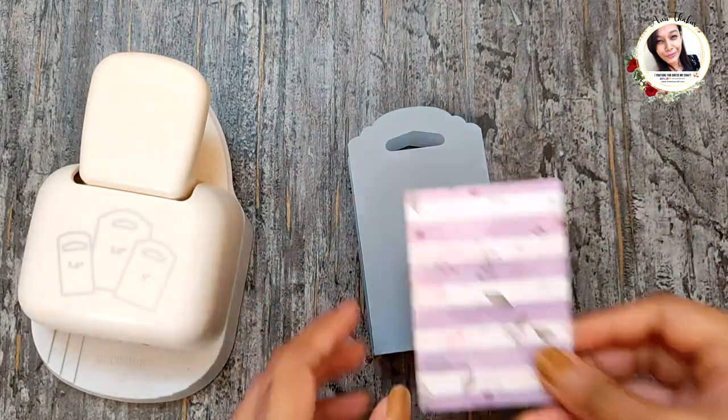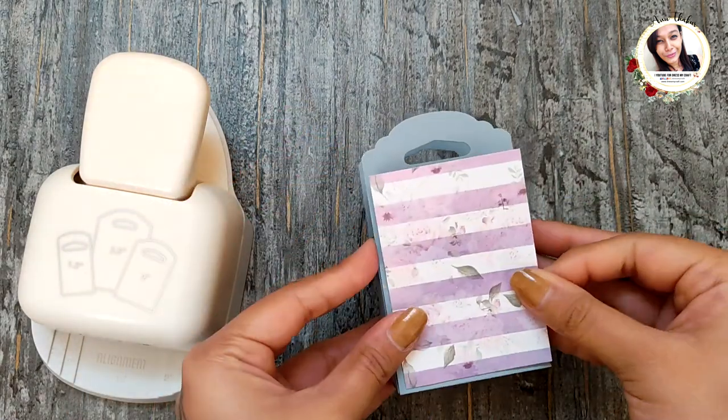Finally, decorate it with patterned papers, add in some treats, and close it with ribbon.